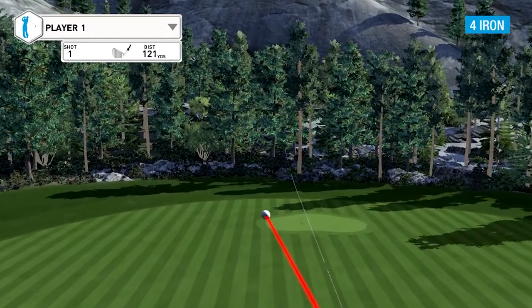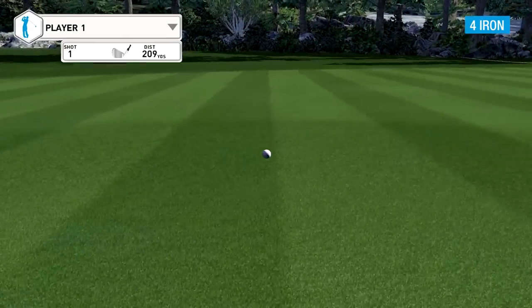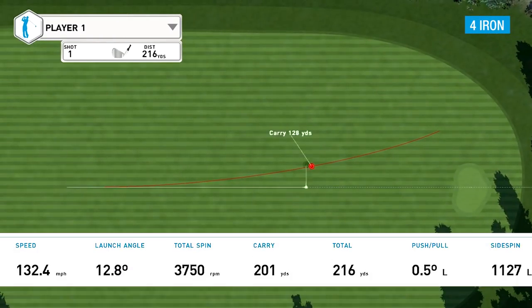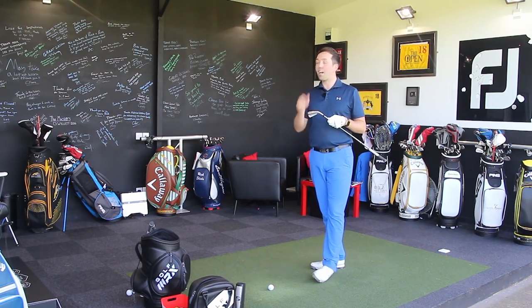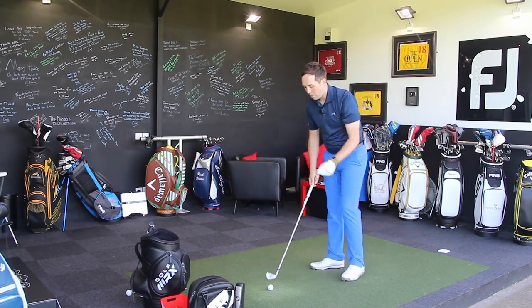That first one was a horrible toe-y golf shot — I'll leave it in to give you an idea of what a toe strike does. The elastomer maybe doesn't reach quite that far out to the toe, because I absolutely felt it through my hands. It felt dreadful and obviously I got punished for it — went way left of target. Let's hit some nicer ones.